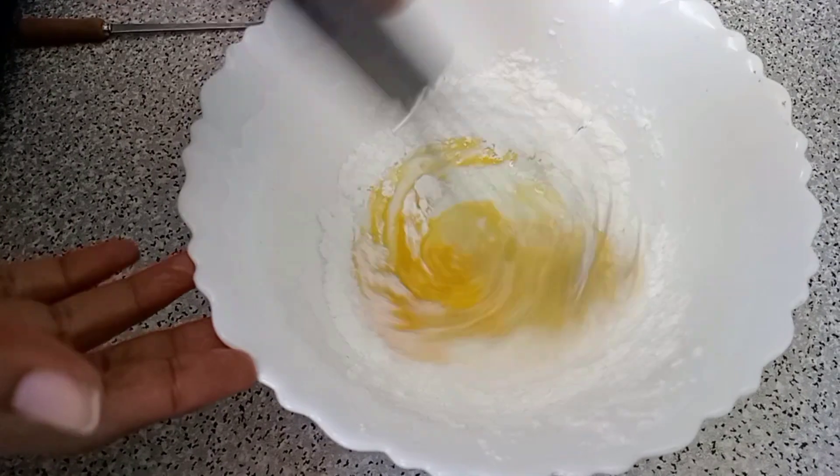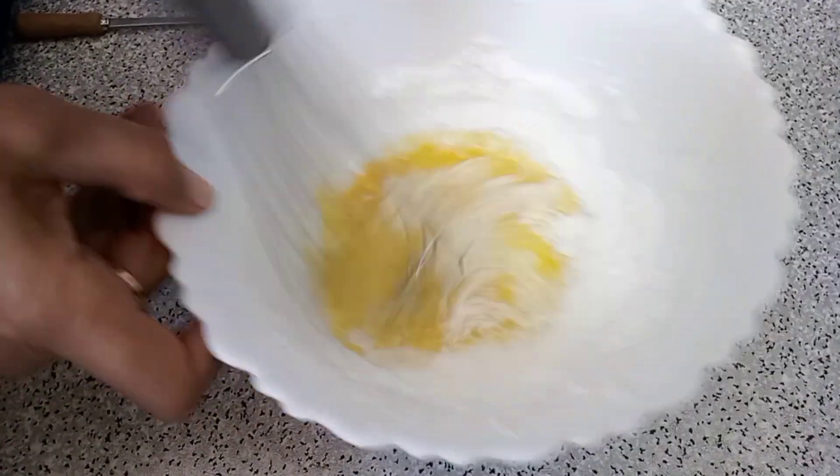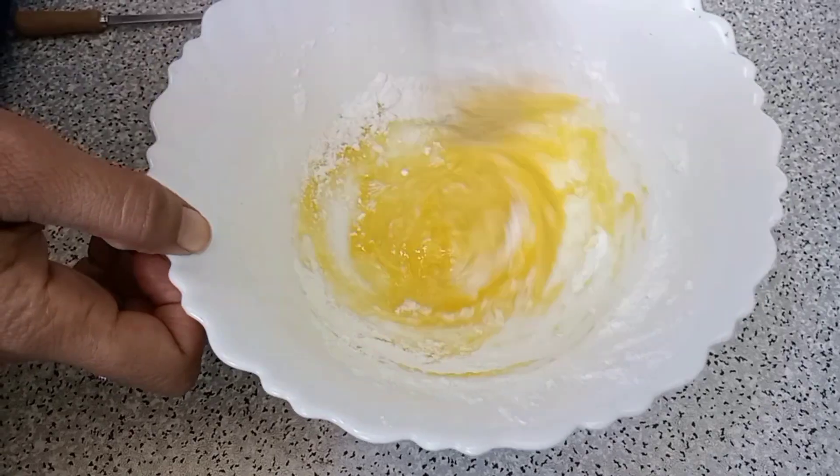One egg in the bowl, then mix it well. Now mix it well and put the batter together.